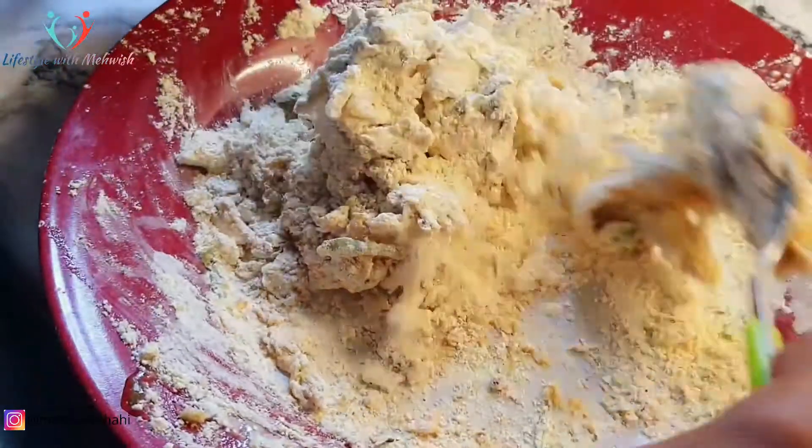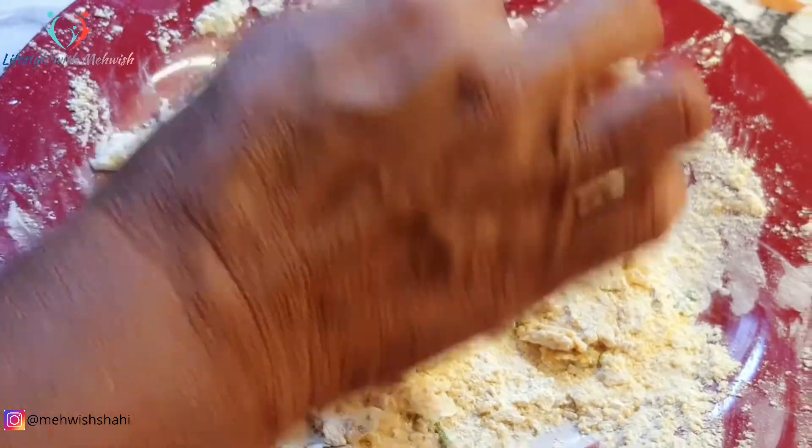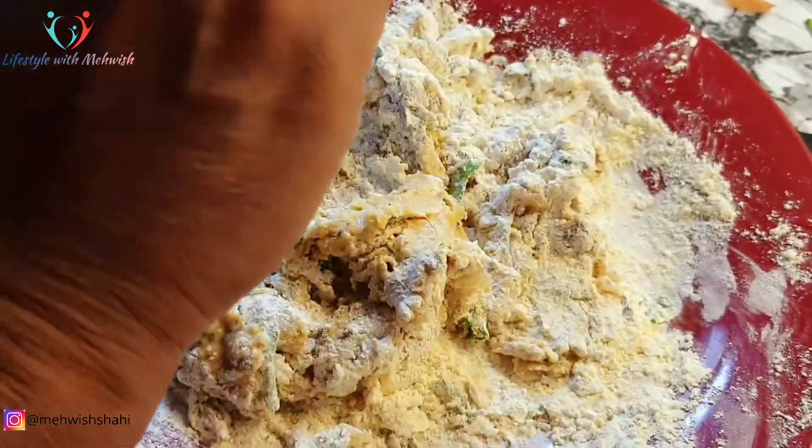یہ ساری چیزیں آپ نے اچھے سے پہلے mix کر لینی ہیں۔ پھر اس کے بعد جس طرح سے آپ نارمل گھر کا آٹا گوندتے ہیں اسی طرح سے آپ نے اس کی دوب بنا لینی ہے۔